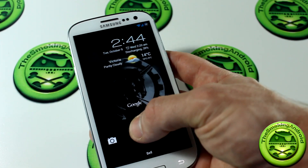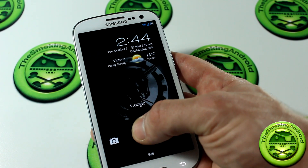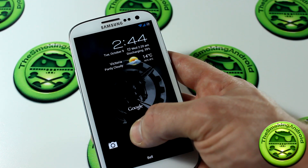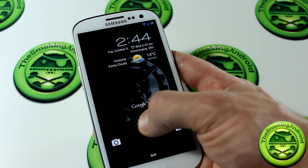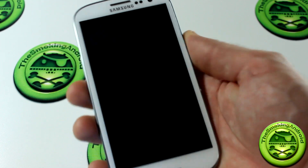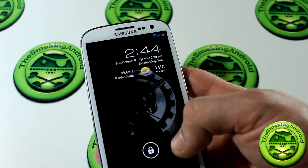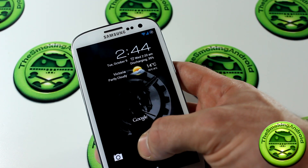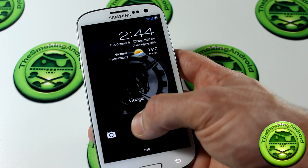Unfortunately, they still haven't added — which I would have liked to see in both the Ice Cream Sandwich and this Jellybean version of AOKP — the option to add lock screen shortcuts, probably because it is based off of AOSP. Nevertheless, slide to the left to access your camera, slide to the right to unlock the device, and slide up to access Google Now.